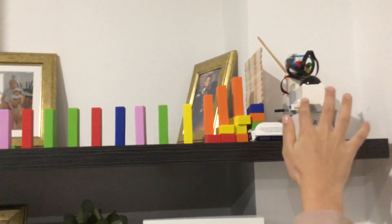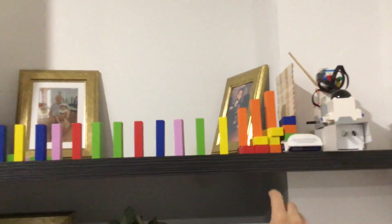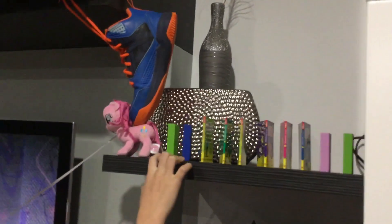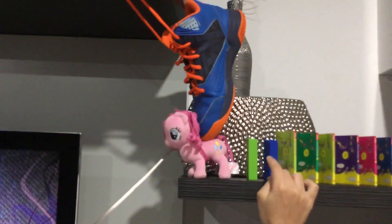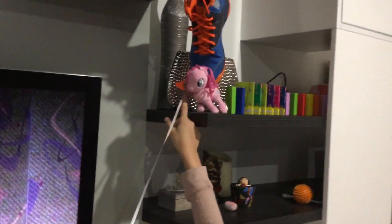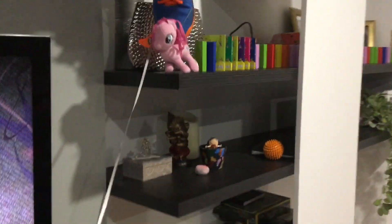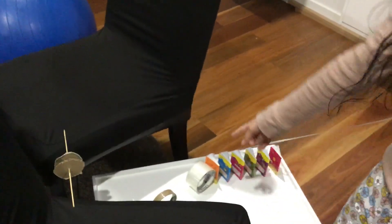...knock down this, which will knock down the dominoes, which will make the shoe kick the pony down. And the pony is tied to this orange peeler, which is tied to this zipline thing, so it'll go down over here, and on its way down it'll knock down more little treehouse books, and it'll make the tape roll...